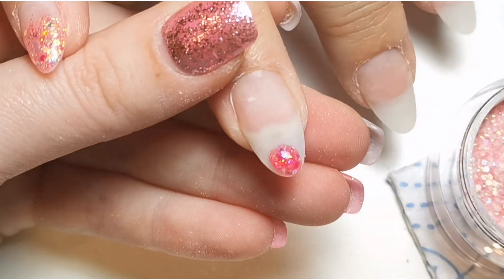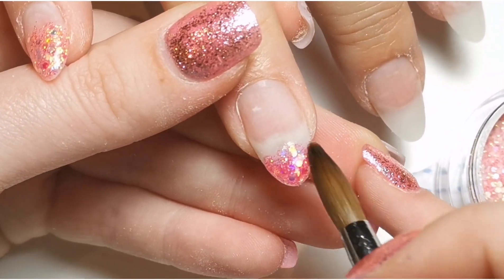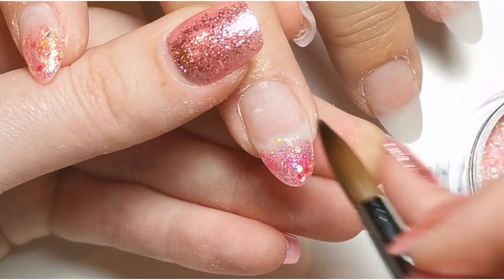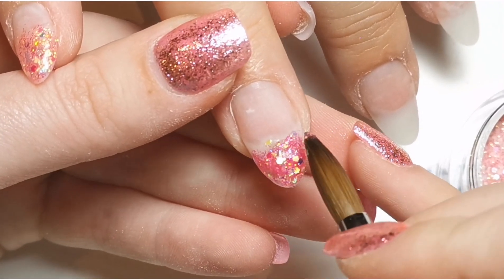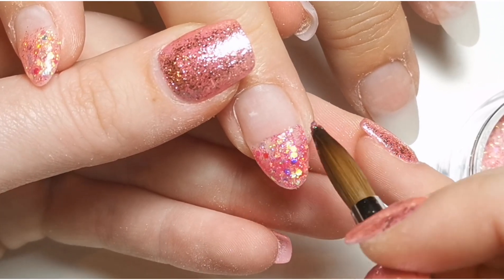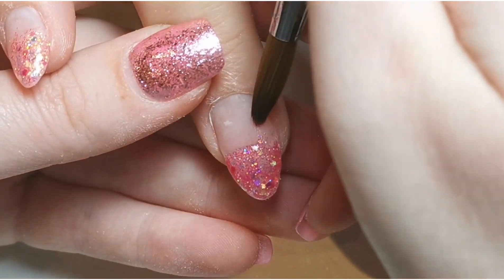I decided to add some dried flowers to this set and encapsulate those on two of the nails. Every time I ask my mum what she wants, she always asks for a full set of milk bath dried flower nails, but I always say no because it costs a fortune. Every time she has a nail appointment she always asks for ombre too, but whenever we book her appointment we automatically assume she's going to have a gel polish fill.